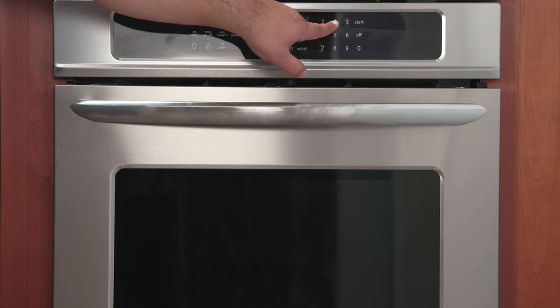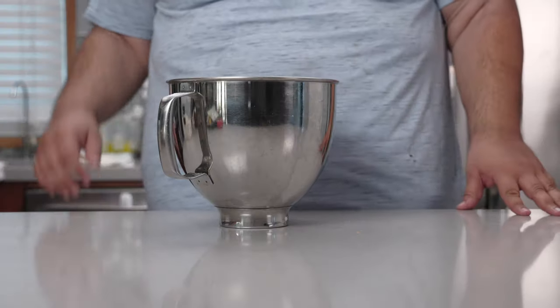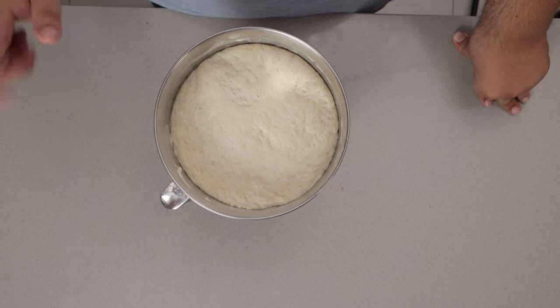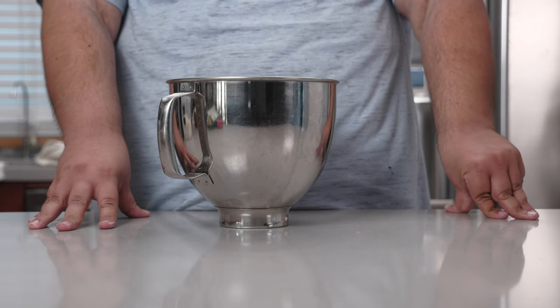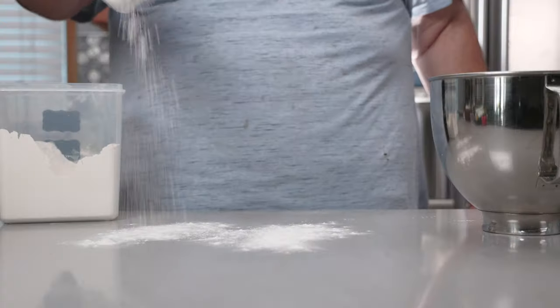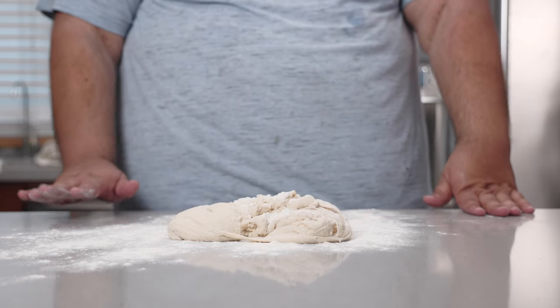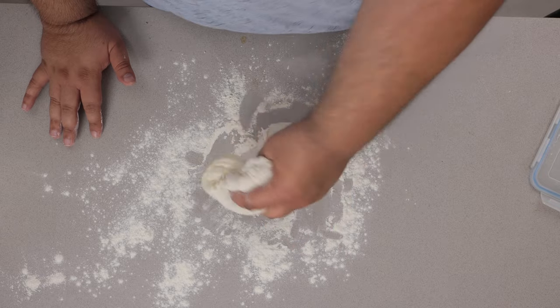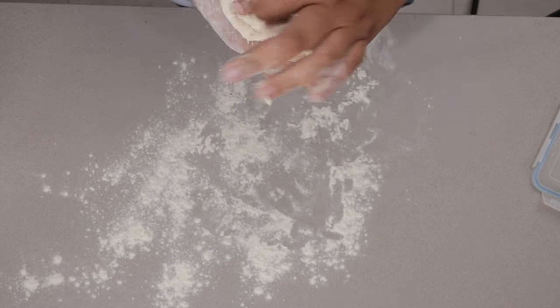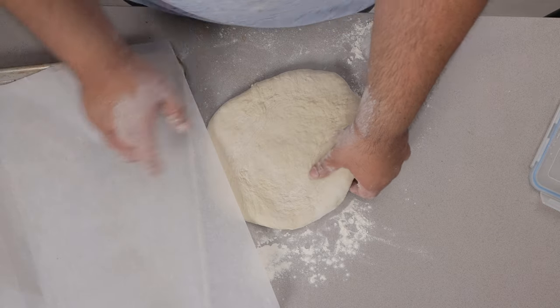First things first, preheat the oven to 425°F — that's 220 degrees Celsius. Now let's get back to the bread, and as you can see it's ballooned up to twice its size. Let's dust it a bit — my favorite part — punch it down. Let's dust our work surface and form this into the muffaletta bread shape, which is basically a giant hamburger bun. Let's fold it in on itself, stretch it into a ball, then flatten it out, and place it on a parchment-lined baking sheet.